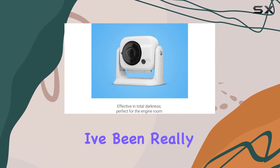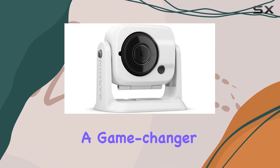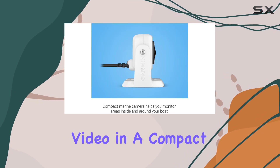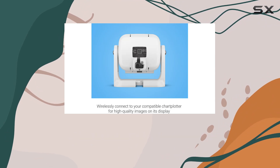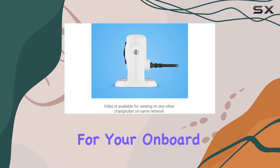Overall, I've been really impressed with the Garmin GC100 wireless camera. It's a game-changer when it comes to boat security and monitoring, offering high-quality video in a compact and easy-to-install package. Whether you're a weekend cruiser or a full-time sailor, this camera is definitely worth considering for your onboard setup.